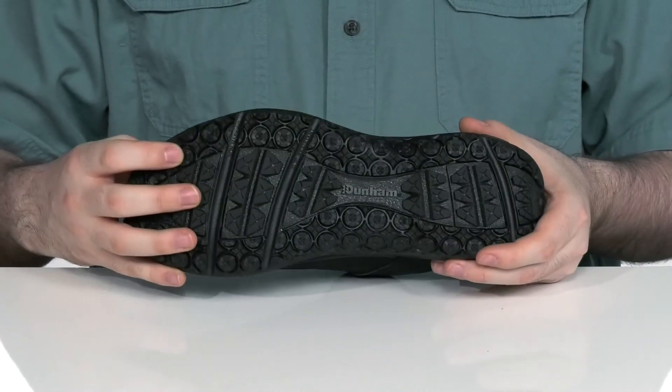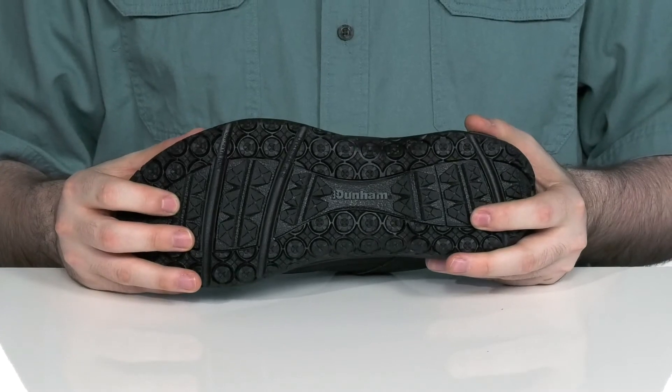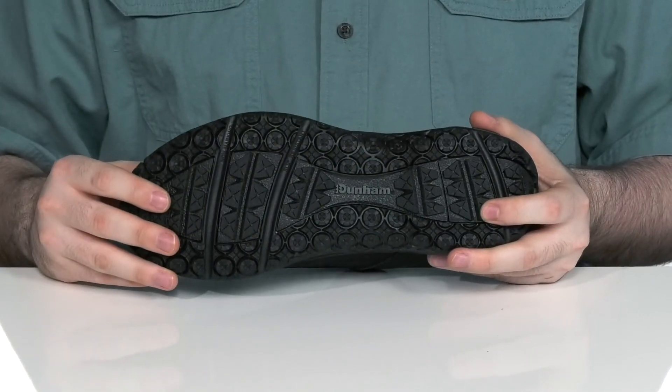The bottom has an R-Bar design on the rear foot for stability with a nylon shank for extra stability. Using slip-resistant rubber on the very bottom, perfect for wet and dry conditions.